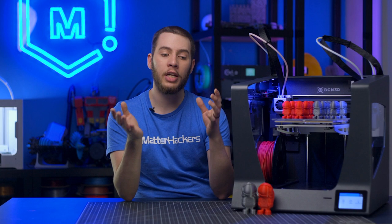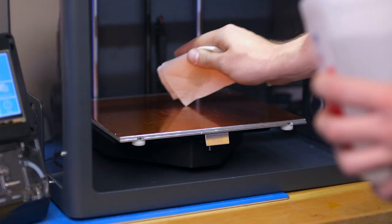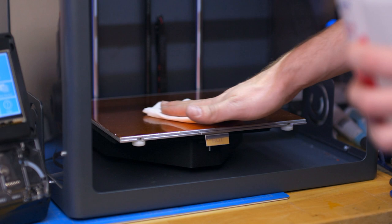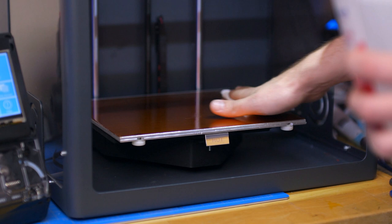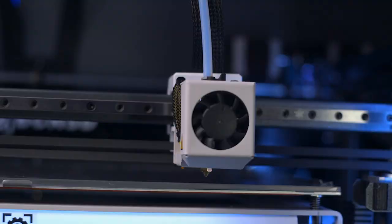Over time, the adhesive properties of your build surface will wear down. Whether you're using an adhesive you applied or some sort of adhesive sheet, you want to make sure both are nicely refreshed before you start a big batch print. If you're using an applied adhesive, wipe off everything you can — whether it's water-soluble or requires isopropyl alcohol — clean it all off and reapply it in a good cross-hatch pattern. If you have an adhesive sheet, clean it with isopropyl alcohol to remove fingerprints, oils, or filament dust, to make sure your build surface has the most adhesive qualities it can.